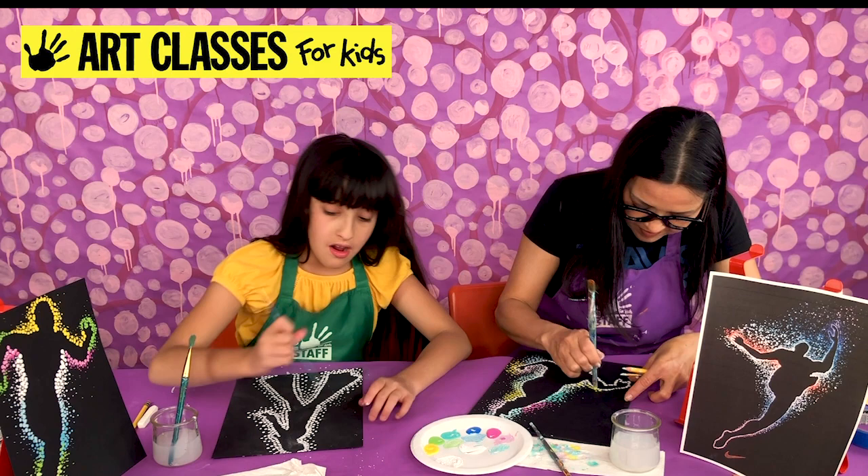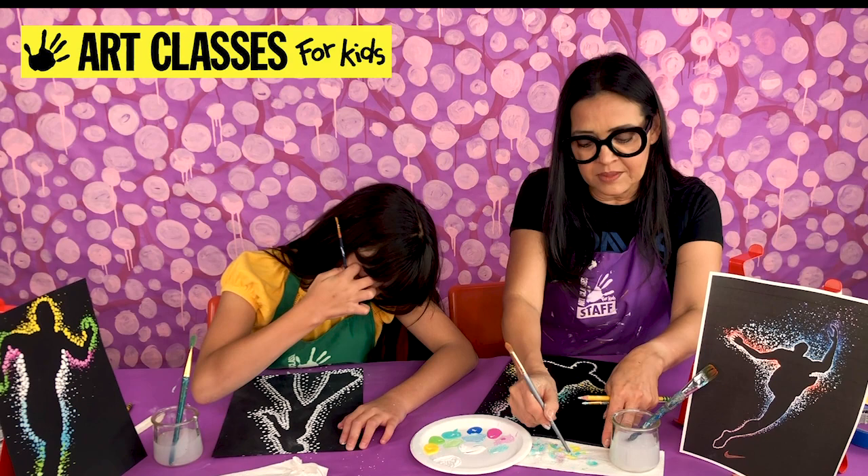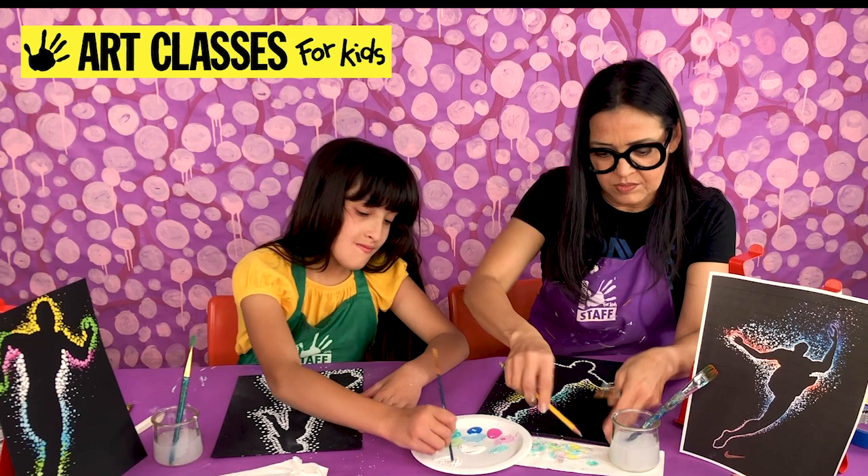I'm done with my fourth layer, now doing my fifth. Lily's almost done — I better keep up my pace. We are just dipping and dotting, like Dippin' Dots.